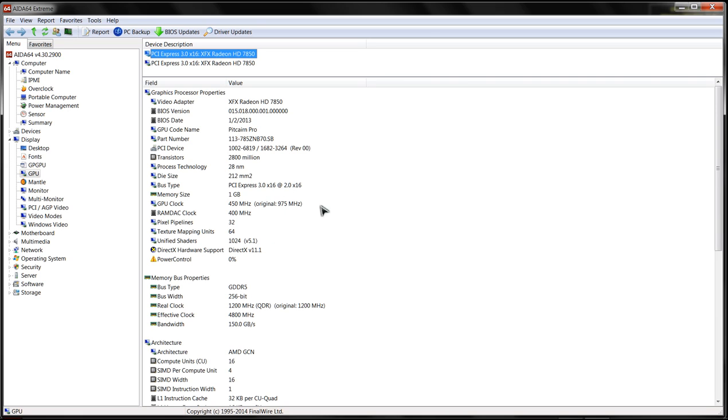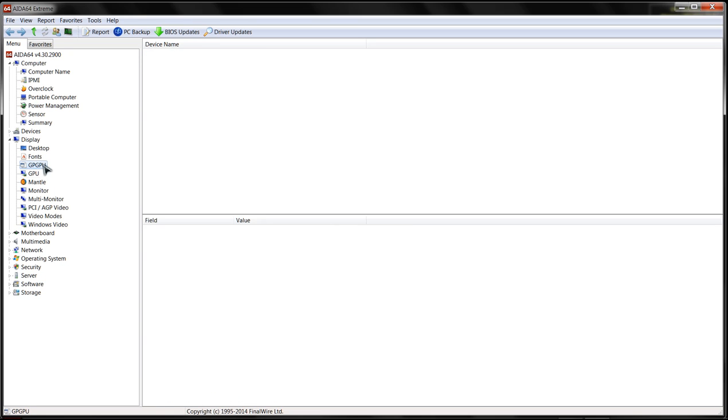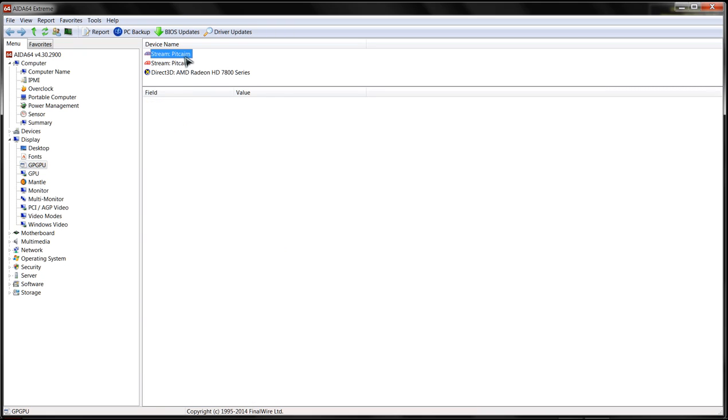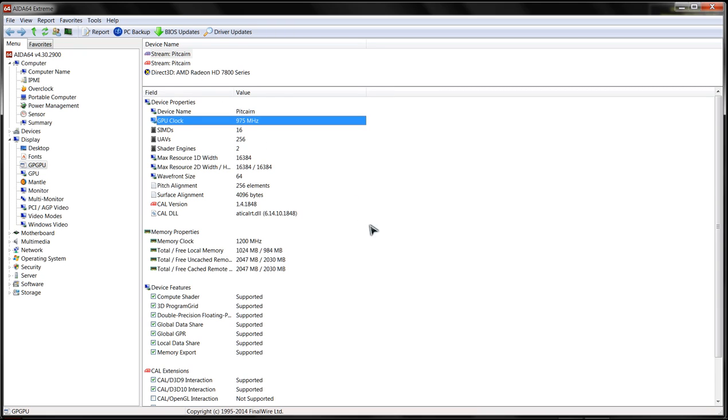Here are the GPUs - GPU one has an original core clock of 975 MHz, the second one at 860 MHz. Interestingly, they both have the same BIOS version but different dates. On the first card, I've got 975 MHz, and on the second card after overclocking - also 975 MHz.